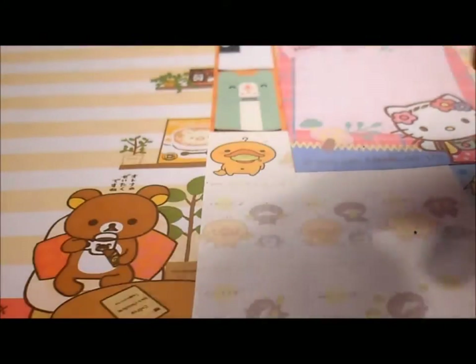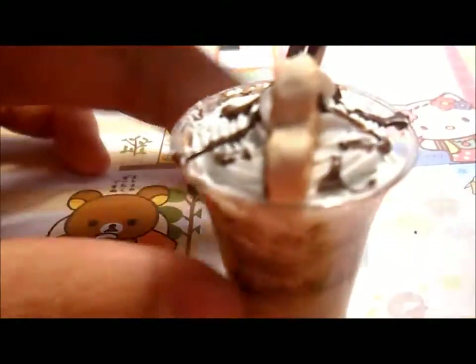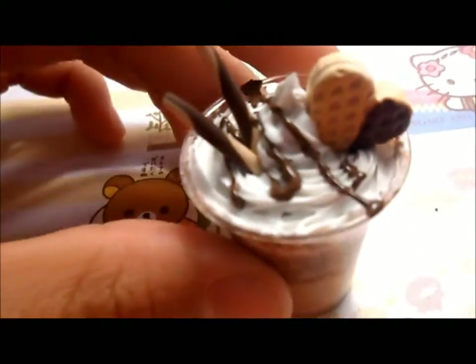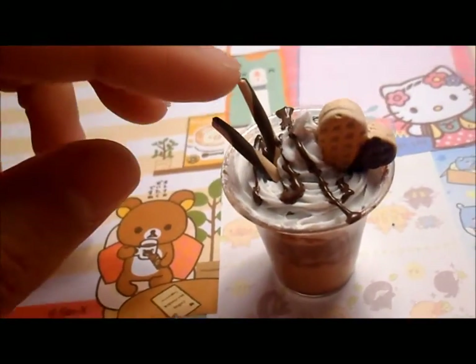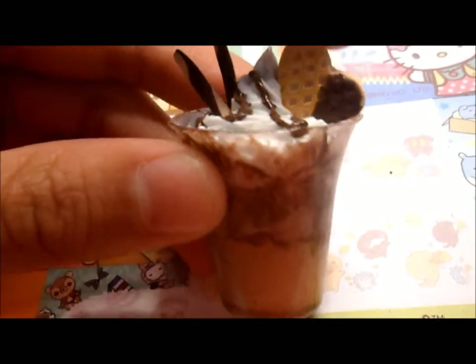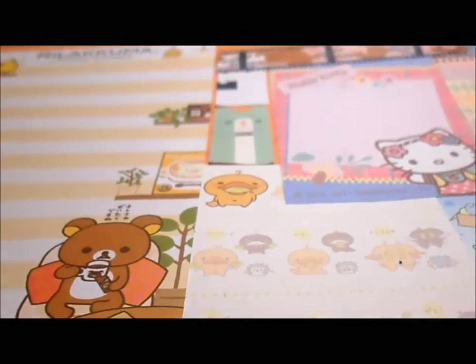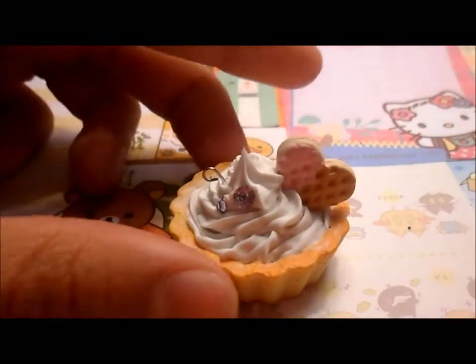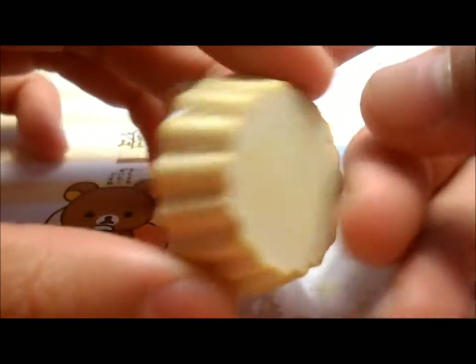And then moving to my figurines and stuff. I made this little deco cup — there's whipped cream, drizzle, wafer sticks, and a waffle. And this is like a mocha flavor, so yeah, that's really cute. And then I made this tart with whipped cream, two rhinestones and another heart but it's pink. And I got this tart base from Hong Kong — I don't really know what store.